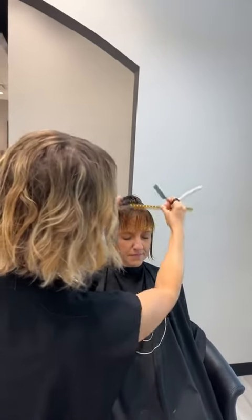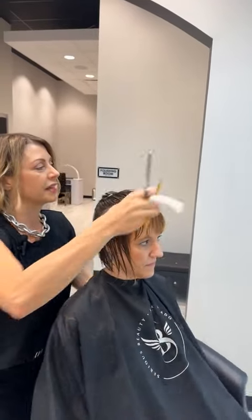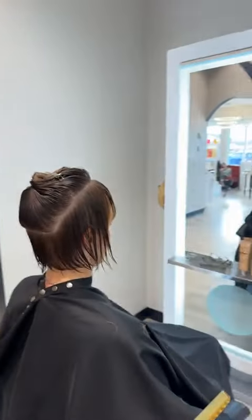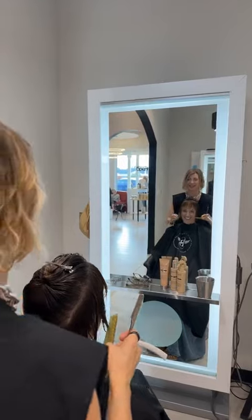I'm not taking a ton of hair off around the edges right now — this is just going to kind of set me up for the rest of the cut. And Holly's like, 'That's so cute already, look at me!'